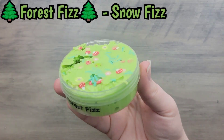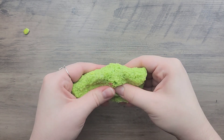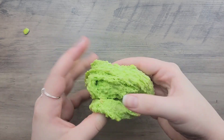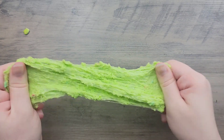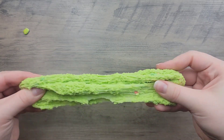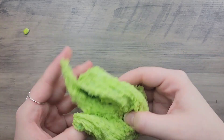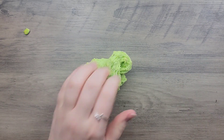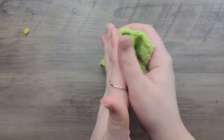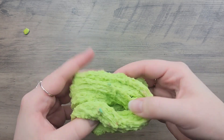The next slime in the pack is Forest Fizz — a green snow fizz slime scented green apple Hi-Chew, coming with forest and mushroom femos and a small frog charm. To me it smells like green apple candy mixed with green apple shampoo, which I get a lot with apple-scented slimes. I actually really enjoy that smell — it's fresh and nostalgic, reminding me of fruity shampoo from childhood. The add-ins are absolutely adorable and the green color ties everything together perfectly, reminding me of a forest. I love when slime themes are just nailed like that.